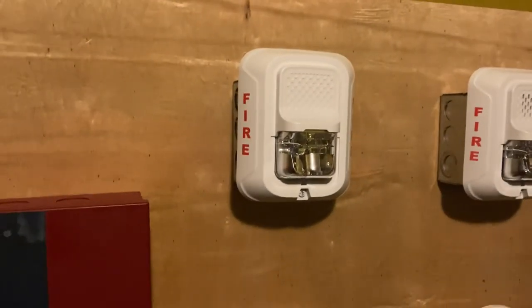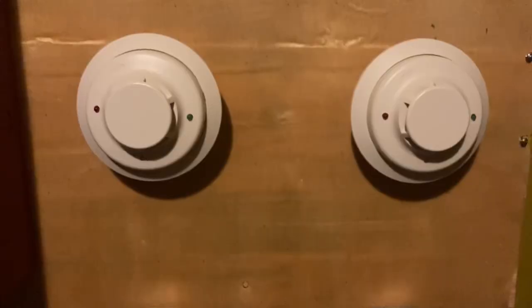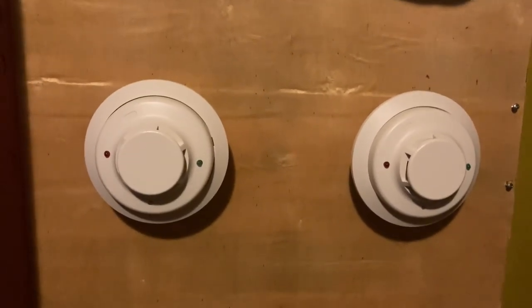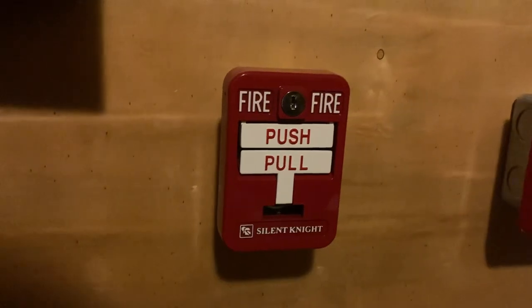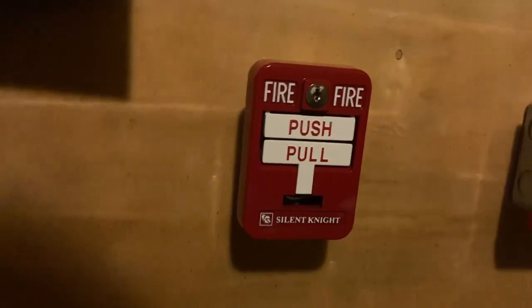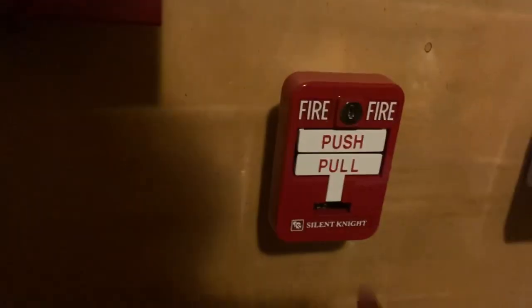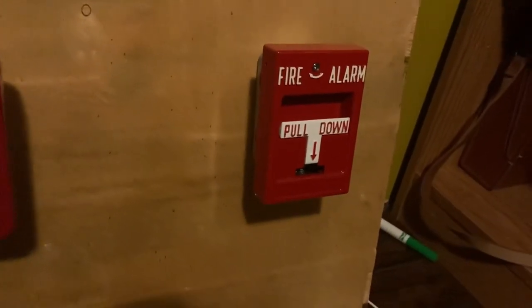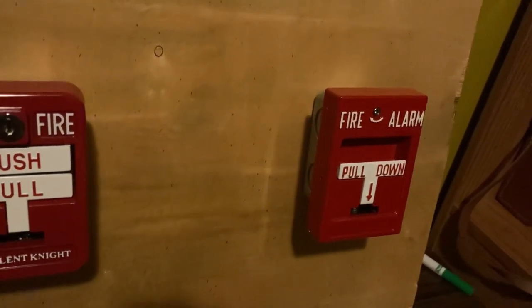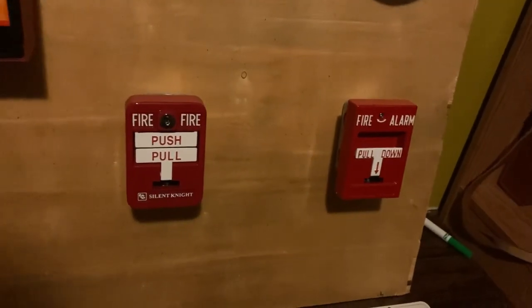This fire alarm right here is a System Sensor SWL strobe only. For smoke detectors, I have two System Sensor i3s — we're only going to be testing one of them. For pull stations, I have my Silent Knight PSDATK pull station — it's a metal pull station and it's dual action. This pull station right here is an RSG RMS1T — it's also a metal pull station. All right, let's do this.